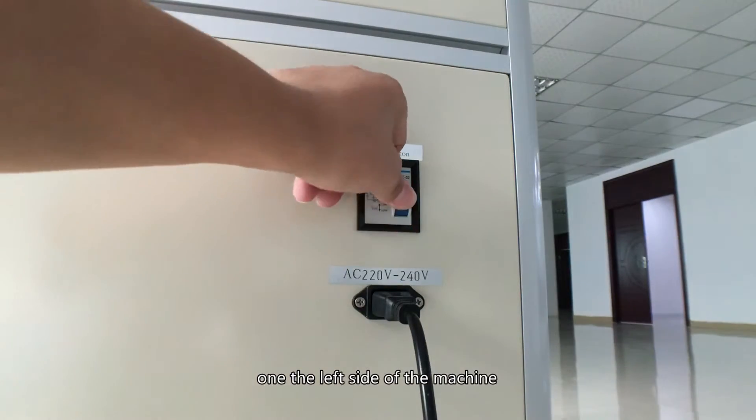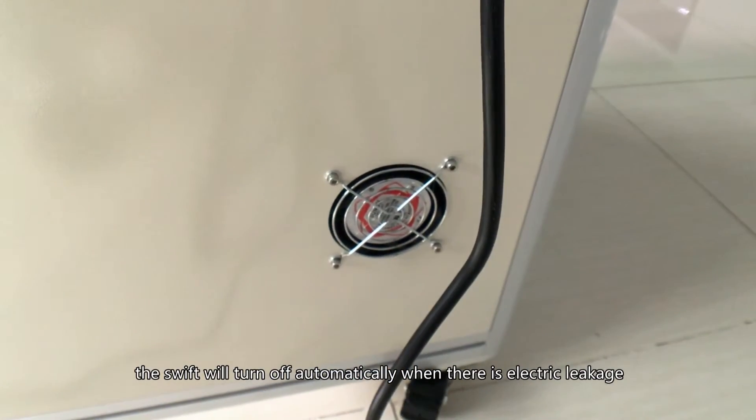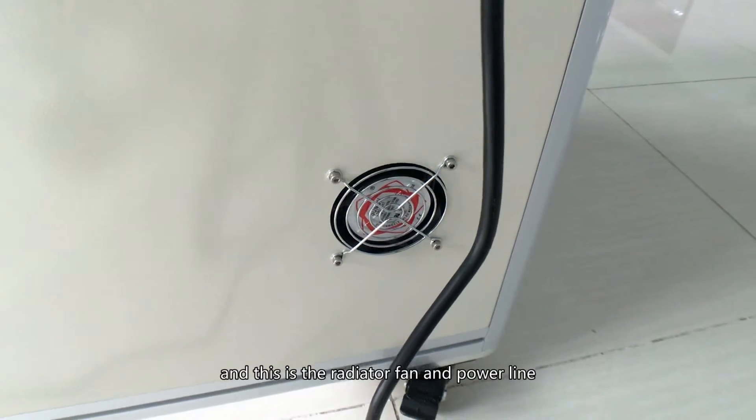On the left side of the machine, there is a safety gun switch. The switch will turn off automatically in the event of an electric leakage. There is also a radiator fan and power line on this side.